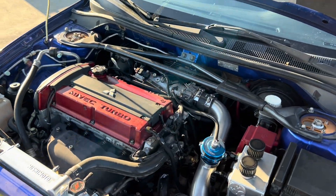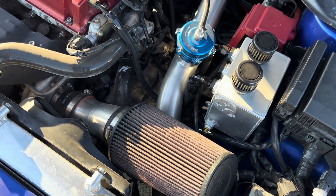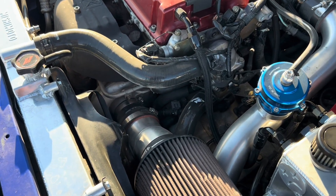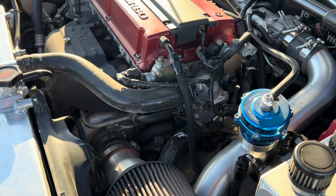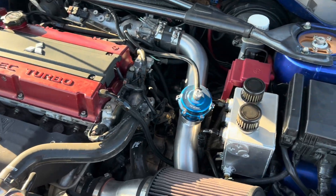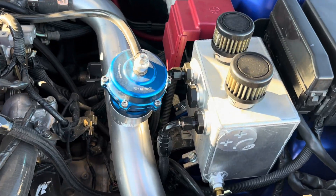What's up YouTube, it's Ricky here. I just wanted to show you guys my 2006 Evo 9 build. Starting off with the most noticeable things — it's got an STM three-and-a-half inch filter straight to the stock turbo. I'm running a stock Evo 9 turbo.